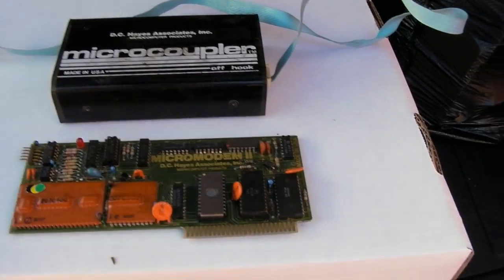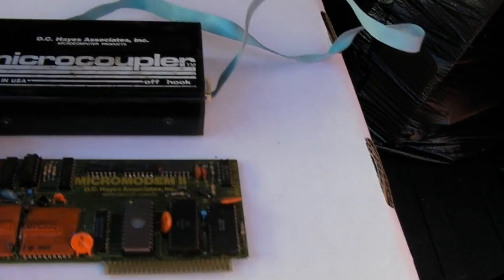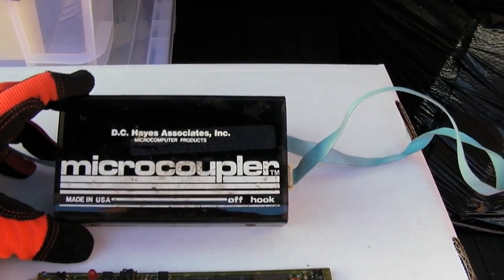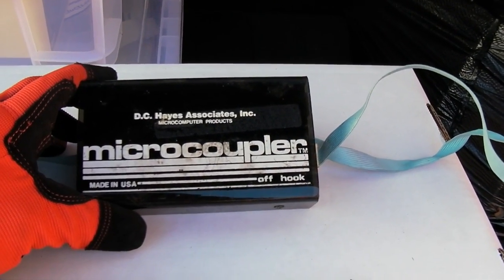Now here's a real rare find. This is my modem for the Apple II from like 1979. It's the DC Hayes and Associates Micro Coupler. This is again a 300 baud modem — that's 30 typed characters a second.